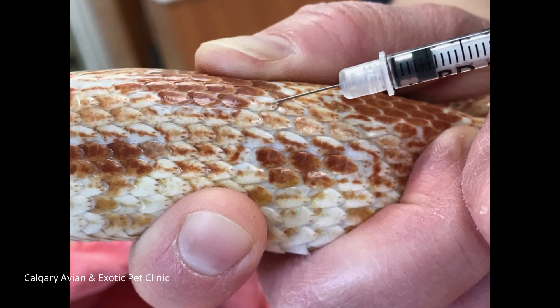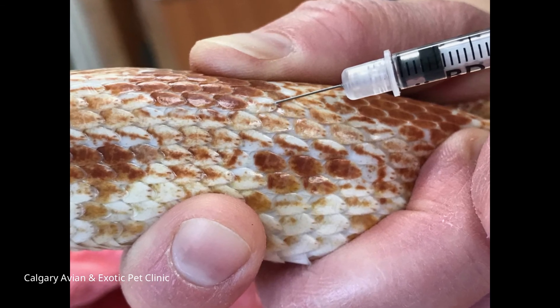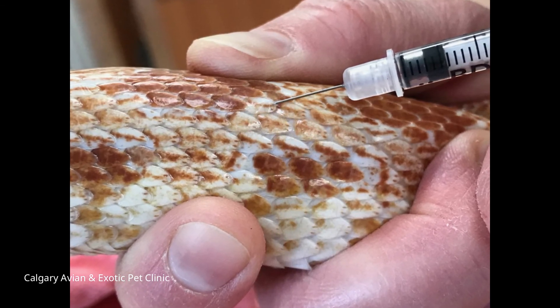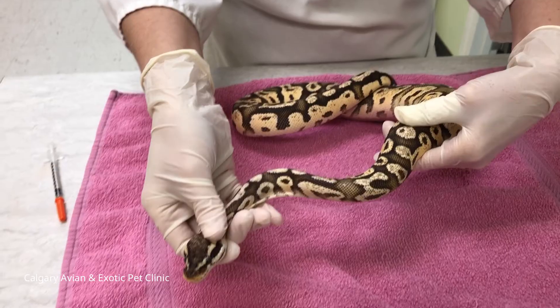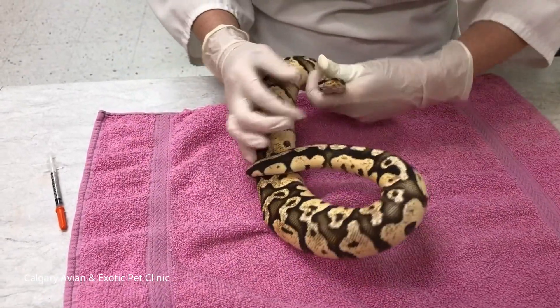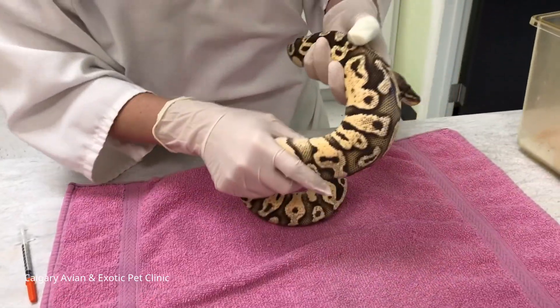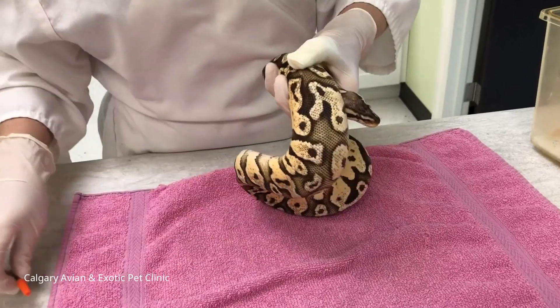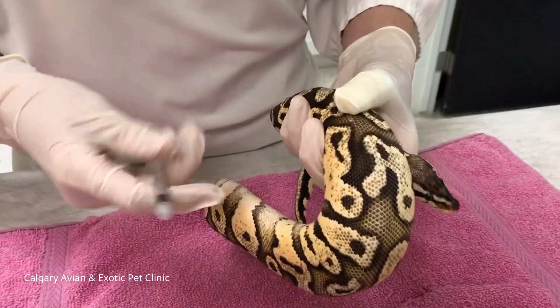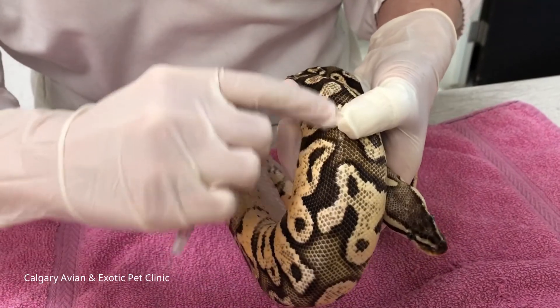Give the injection in the larger muscle areas in the front half of the snake's body. Make sure to insert the needle between the scales at a 45 degree angle, aiming for the middle of the muscle. Keep your needle parallel to the spine. Once your needle has been inserted into the muscle, draw back slightly on the plunger. If you do not see blood, give the injection. If you see blood, take the needle out and retry in another area of the muscle an inch or so away from the first site.